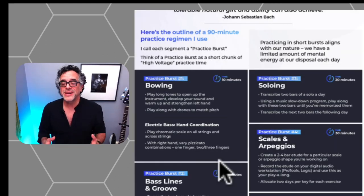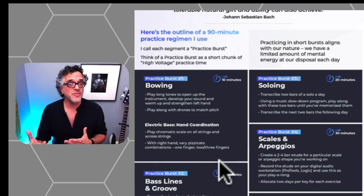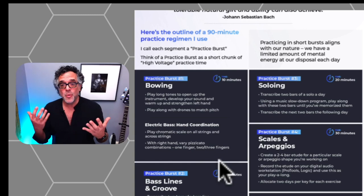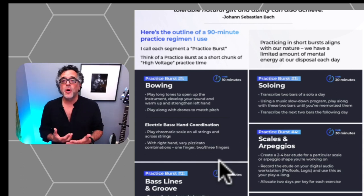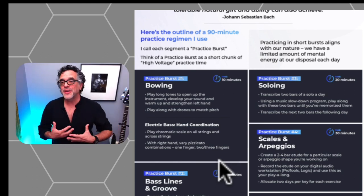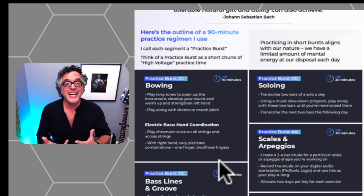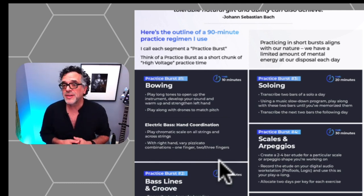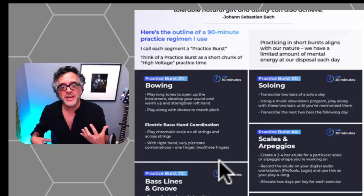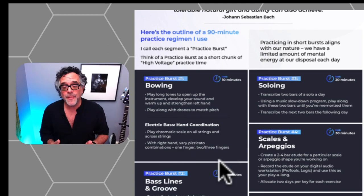The practice guide includes a 90-minute practice routine that can be reduced to individual practice bursts done throughout the day, or completed in one full session. Practice burst one on upright bass should be some sort of bowing. Bowing opens up the instrument, gets all the overtones and harmonics resonating, and makes it easier to play. It also helps with long tones, getting a good sound, and developing the left hand. On bass guitar, this first session could focus on hand coordination — playing chromatic scales on each string with your right hand varying pizzicato combinations: one finger, two finger, three finger — a great way to start.